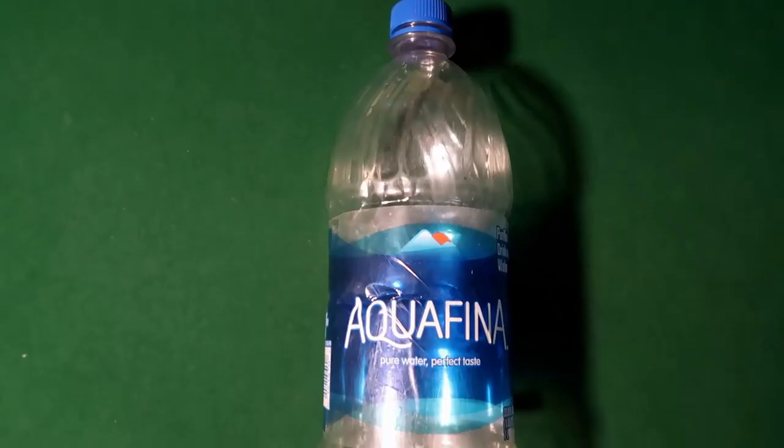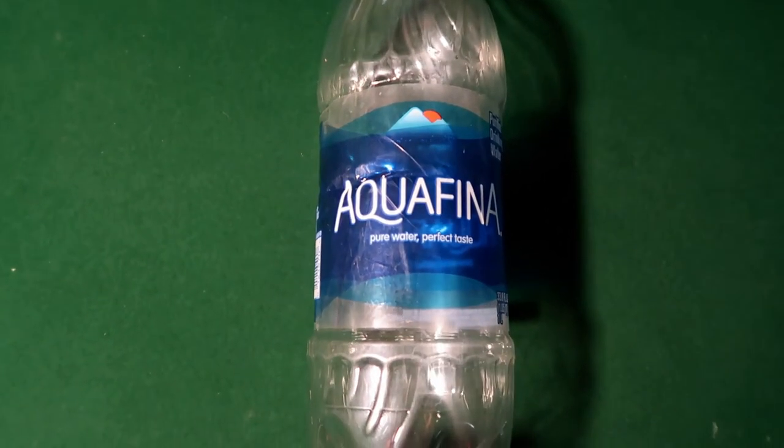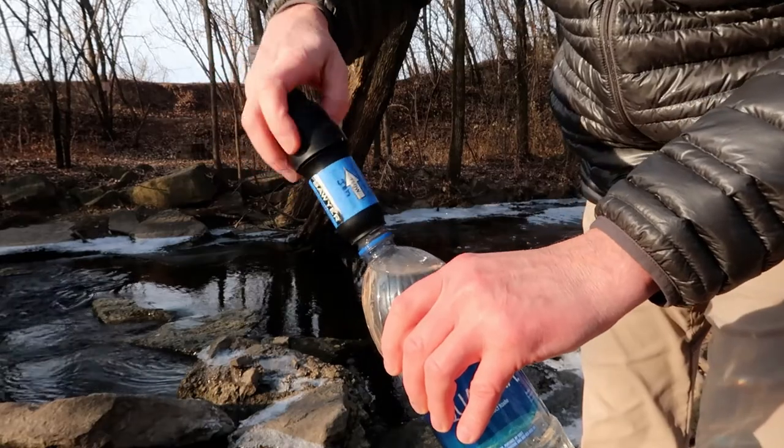Let's talk about how to use the Sawyer Squeeze. I don't use the plastic bags that came with it. I use a standard one-liter bottle where the threads fit onto the Sawyer Squeeze — I'm using Aquafina, sold here in the Midwest, and it works great. Those bottles are practically indestructible, and even if I did break one, for another 99 cents I'll have one at the next town. You start by filling up your plastic water bottle in a creek — on this particular day it was 26 degrees out, so my hands were cold. Then you thread the Sawyer Squeeze onto the end of your source bottle.